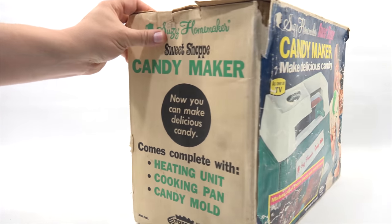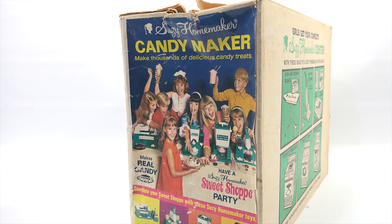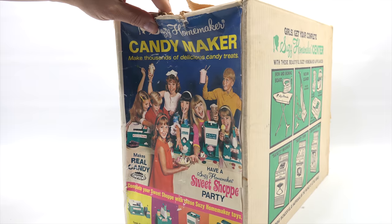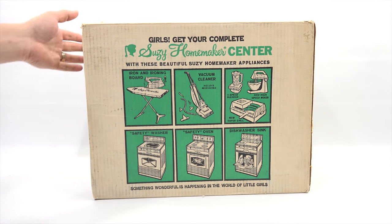Let's check out this side of the box. I do this because I just like to look at all the old artwork and the way they design the box. It comes complete with heating unit, cooking pan, and candy mold. We've seen this on other Suzy Homemaker boxes. I try to do all of the different makers for each company, and this one is now added to that list. The back shows many of the items they have — I've shown you the Super Grill, which heats and works like this one, except this is the candy maker version.